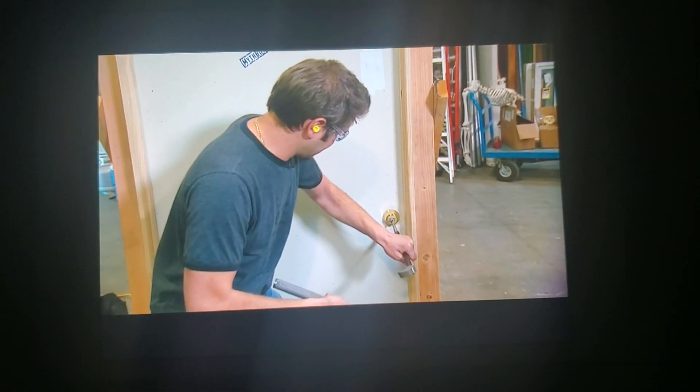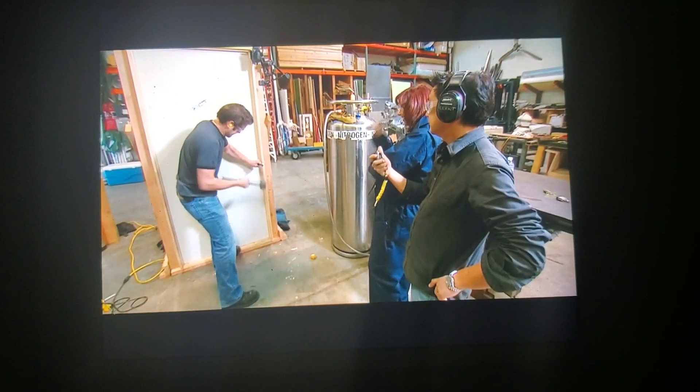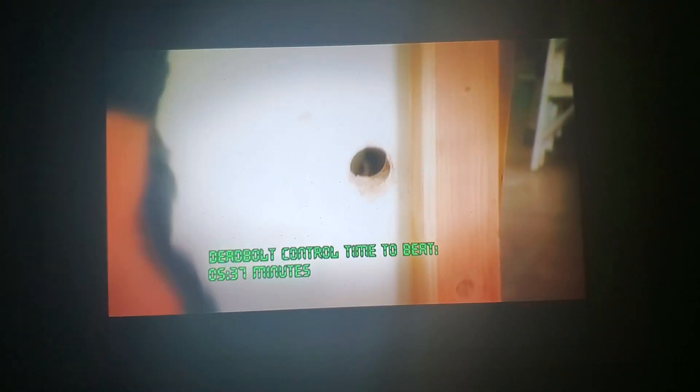This always reminds me of elementary school. School of hard knocks? So I broke through the deadbolt using the pick and the sledgehammer. But it took me five and a half minutes. It was very hard. It was very loud. Pretty sure somebody would have called the cops. Five minutes and 37 seconds for the control.